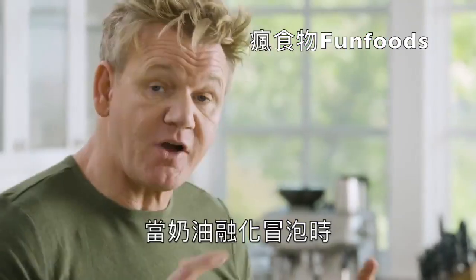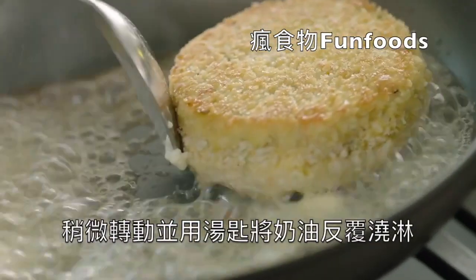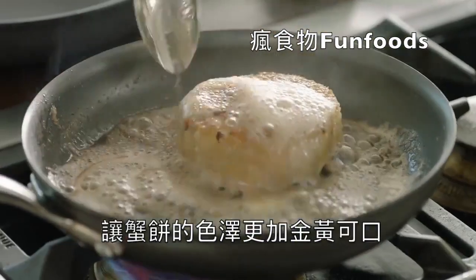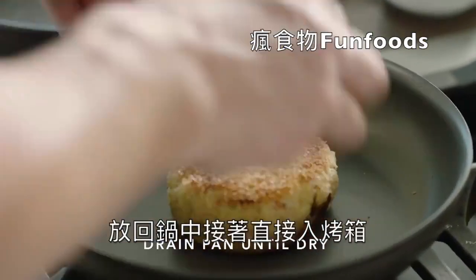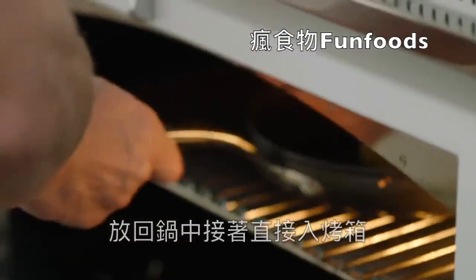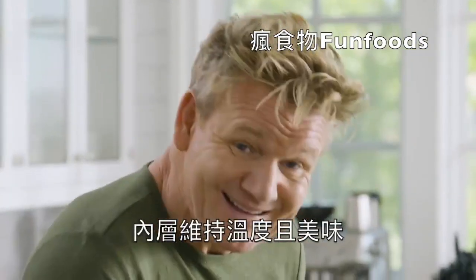As that butter starts to froth, it starts to color the side of my crab cake. Roll it around, tilt the pan, and baste. Once you've got the color on that crab cake, take it out of the pan, drain it, and then back into a dry pan and literally into the oven. That gets the crab cake nice and crisp on the outside and nice and warm in the middle.